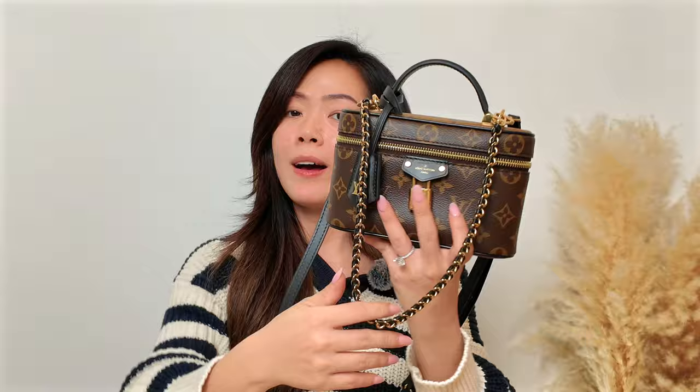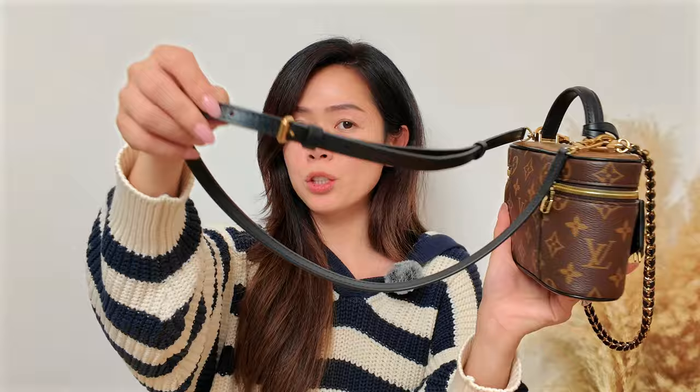My final thoughts: I don't think the Vanity Chain Pouch is worth the price, but I love the versatility — you can carry it as a top handle, shoulder bag, or crossbody. If you're short, there are many length adjustments, which is a huge plus. I love that I can wear it on my wrist too since it's made for small wrists. I'll keep you posted on whether I'm keeping it. Hope you enjoyed the video — please like, subscribe, and I'll see you next time!